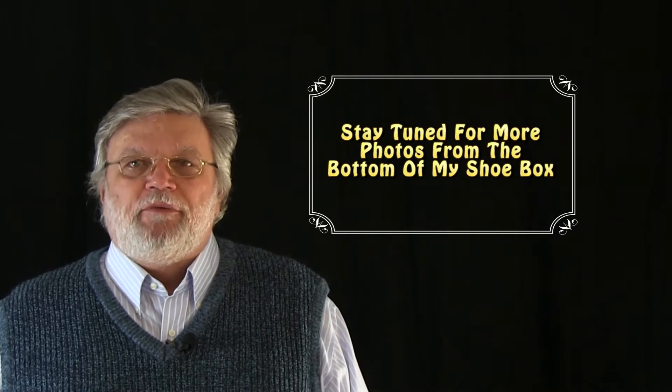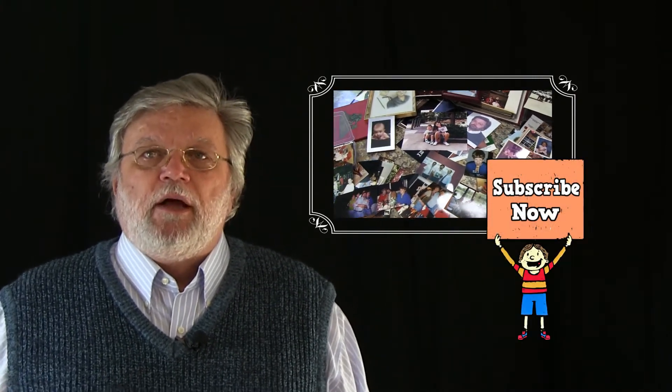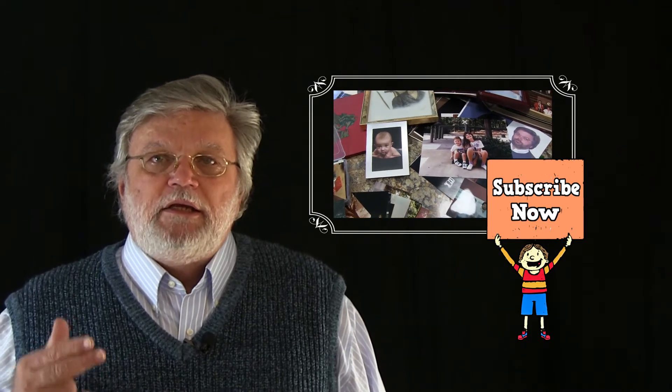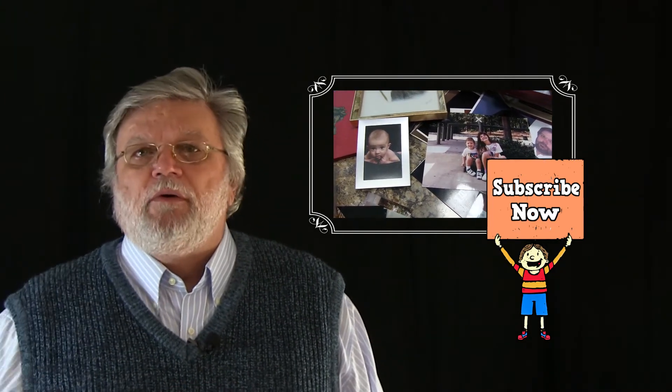Well, hi folks. It's Mike with Get My Tips with a video for you on how to use Google Photos. On this video we're going to show you how to use the Google Photoscan portion of Google Photos. And on future videos we're going to show you how to organize your photos, how to share your photos, and even how to edit them using the Google Photo application.